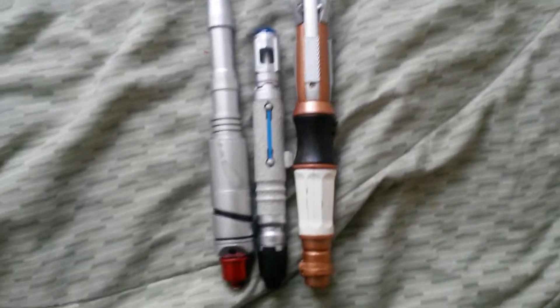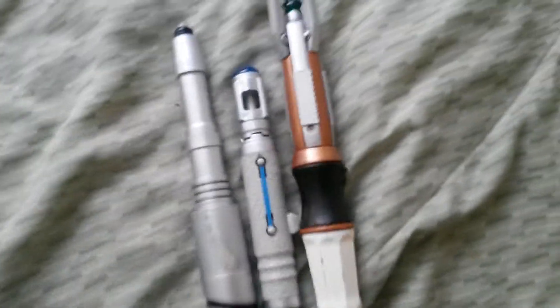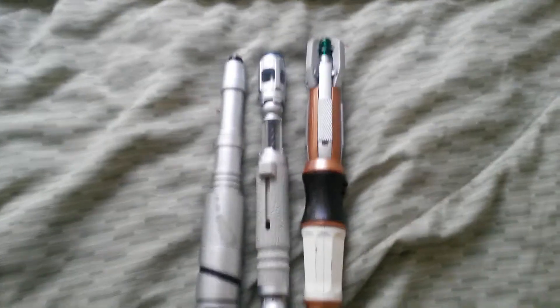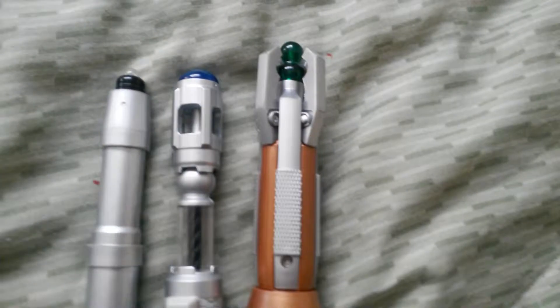Here's a size comparison to all my Sonic Screwdrivers. I've been waiting to get the 10th Doctor's because I wanted to get the full collection from the Doctor Who episode Day of the Doctor. I forgot to mention that when you extend the 10th Doctor Sonic Screwdriver, it becomes taller than this one.